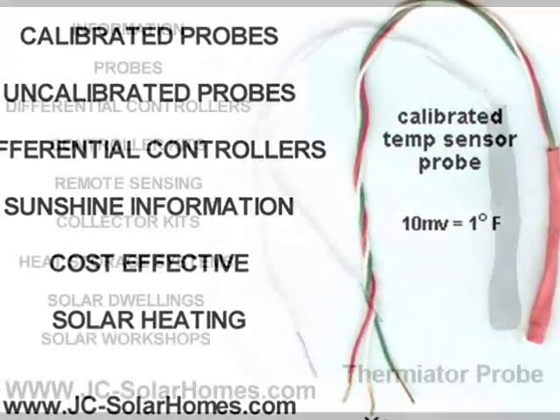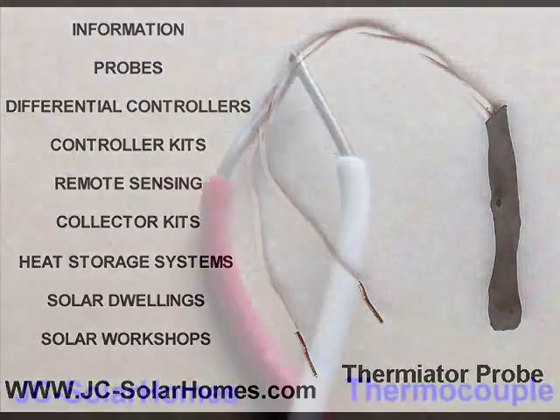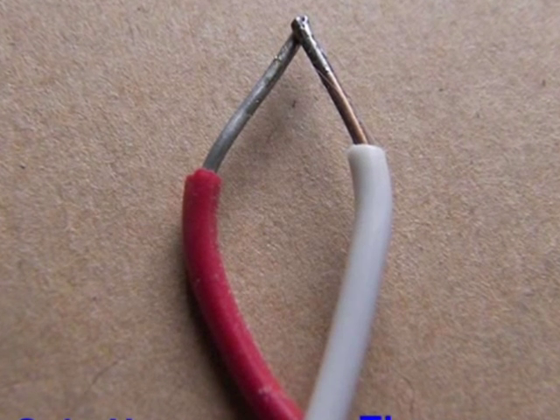Thank you for taking the time to watch this video. For more Green Machine information, visit jcsolarhomes.com.